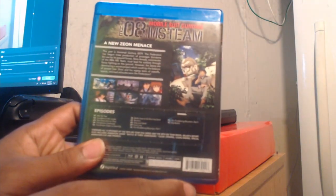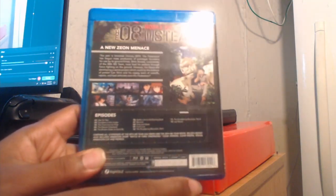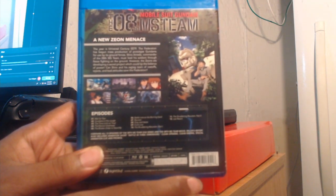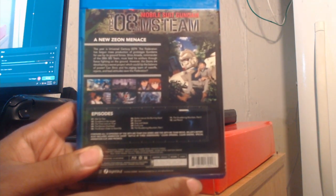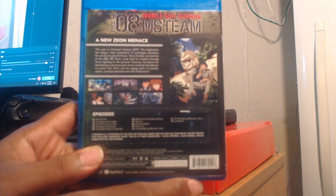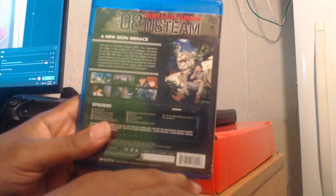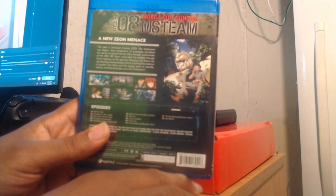Moving to the back, you have the title logo at the top looking far more visible due to the green trees placed behind it. The trees really help make the logo stand out more compared to the spine. I also love the clean thumbnails and print as well. So let's go ahead and read what's on the back.